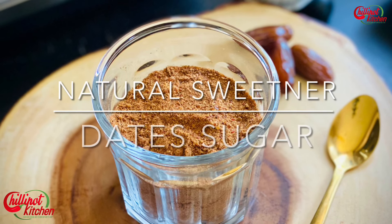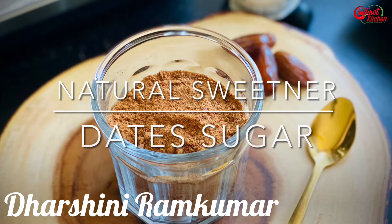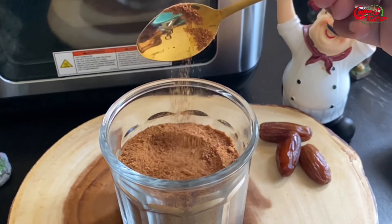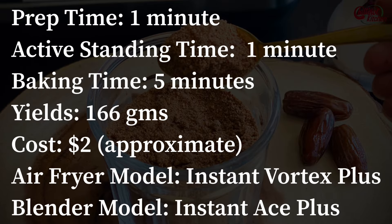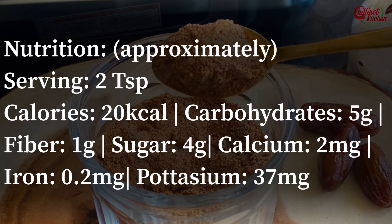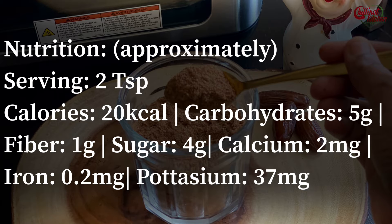Hi guys, welcome to Chillipot Kitchen. My name is Darshini. Today I'm going to share a natural sweetener date sugar recipe with you all. Dates are a healthy substitute for white sugar in recipes due to their sweet taste, nutrients, fiber, and antioxidants. Dates contain several vitamins and minerals in addition to fiber and antioxidants; however, they're high in calories too. This date sugar recipe is the perfect one-ingredient alternative sweetener that couldn't be made any easier.